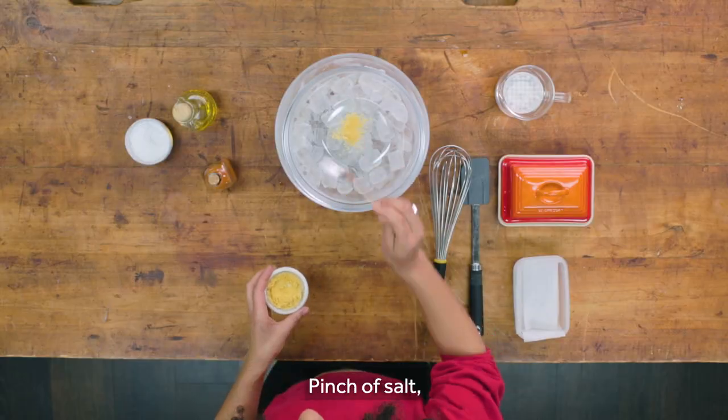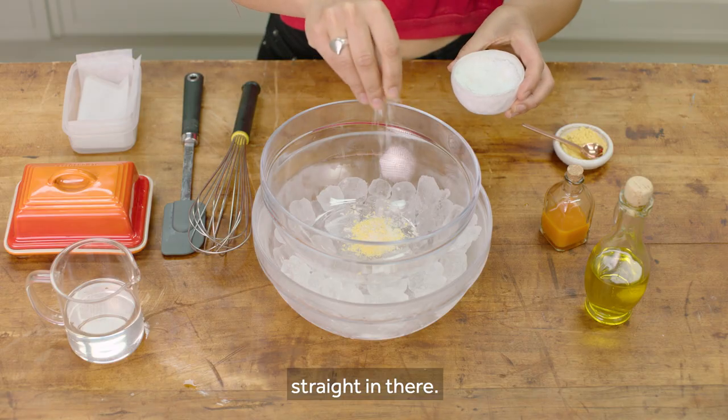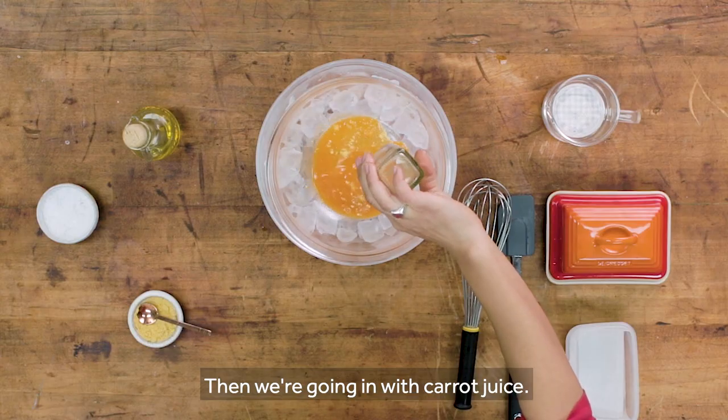Apparently mustard's going in, then a pinch of salt straight in there. Then we're going in with carrot juice, sunflower oil, and then coconut oil.